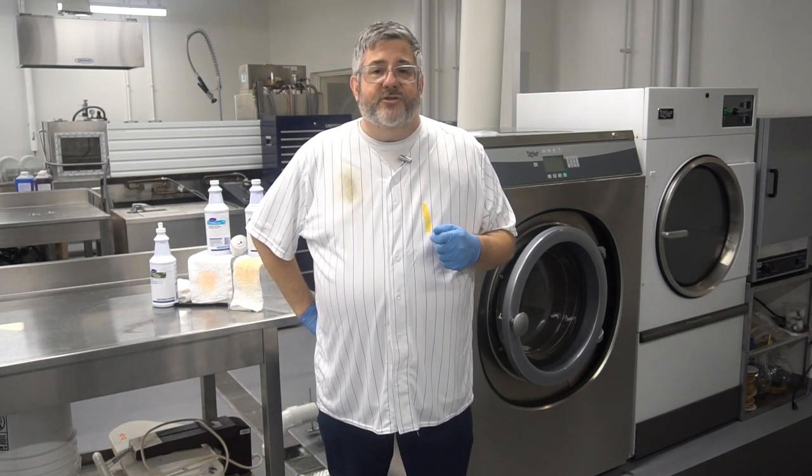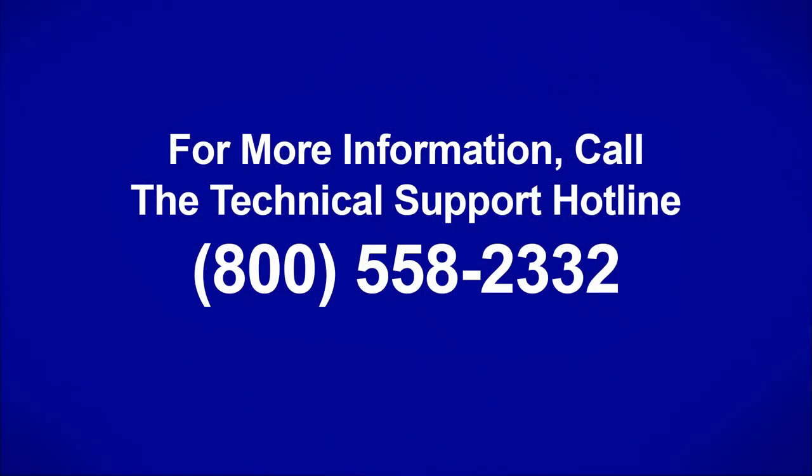This has been Cory with your Two-Minute Drill. For product questions or service, please call our 800-558-2332. Thank you.